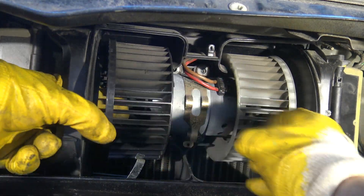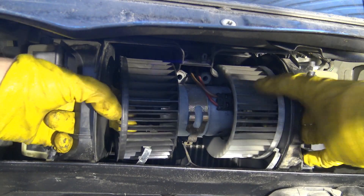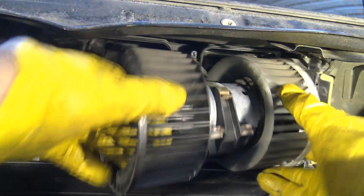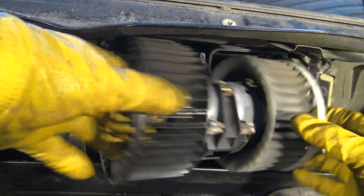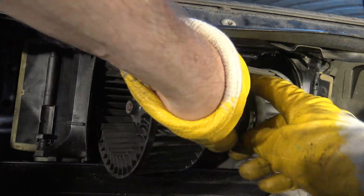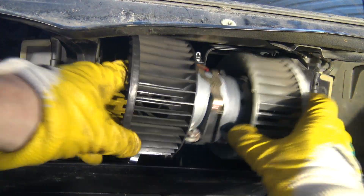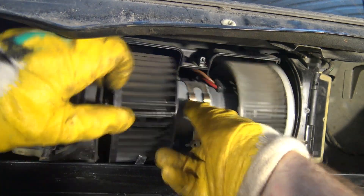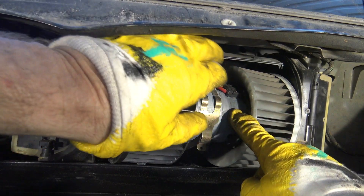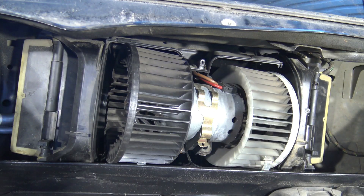Then we check if I can take this fan away now. Yes — the fan moves nicely. But there is an electric cable in that area that I have to disconnect. Let's open these cables next.